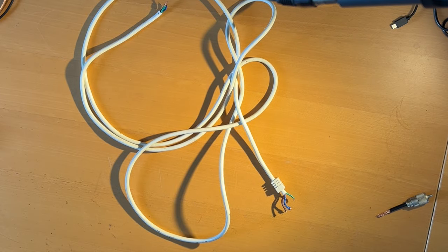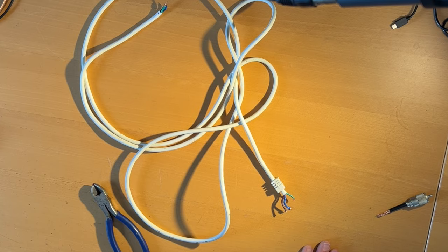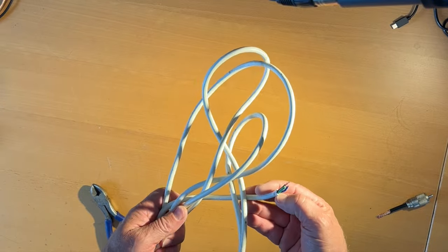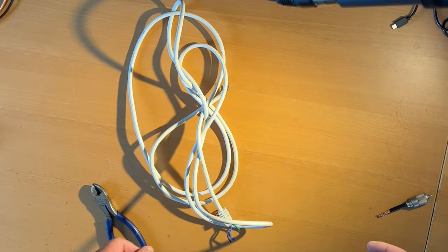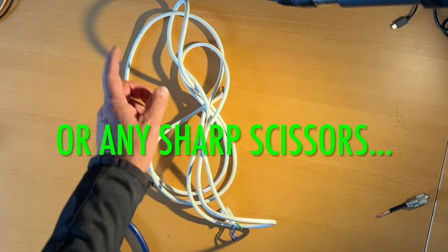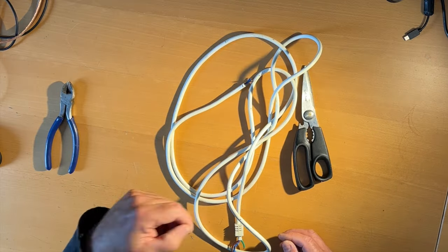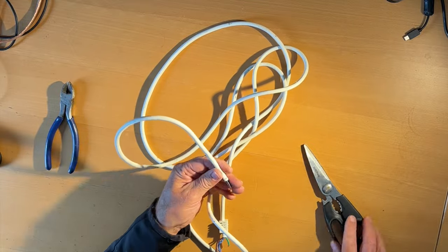Here we are up at the shack. What we need for these — which I learned from last time — is chicken scissors. Get yourself some chicken scissors. It really helps to shred the outer shield of the wire. Let's fast forward this and I'm going to take this cover off.